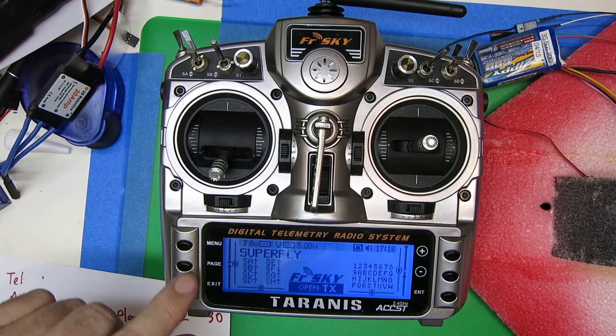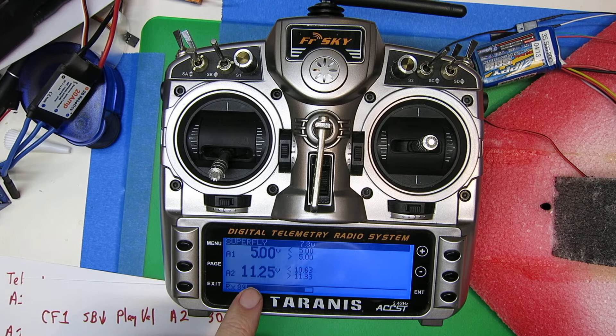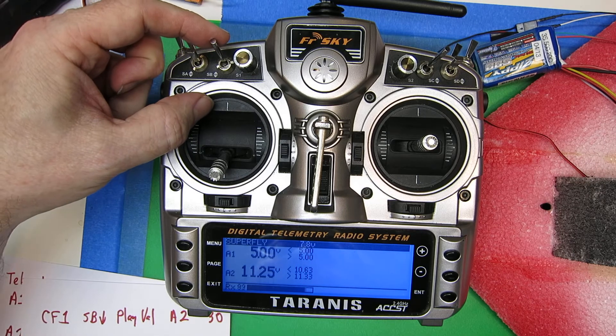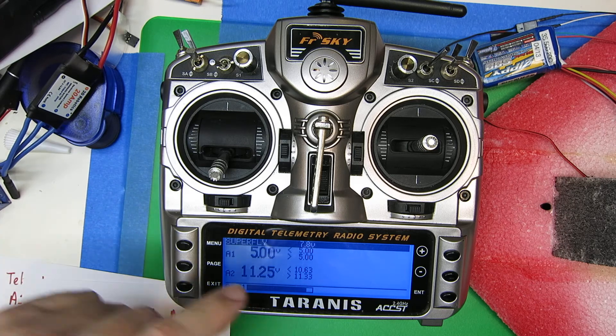Then we're going to go back to the main menu, do a slow page, and you'll see now A1 and A2 are being reported on the telemetry screen. Now let's flip switch B down, and you'll see it's just reading off the values. That's actually so handy, you'll hardly ever look at the screen.